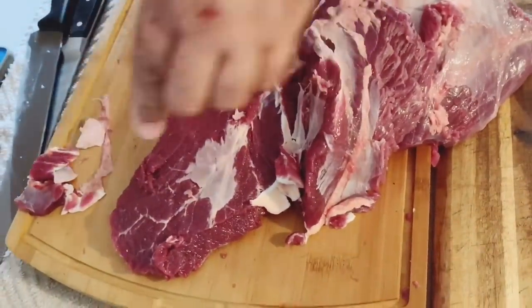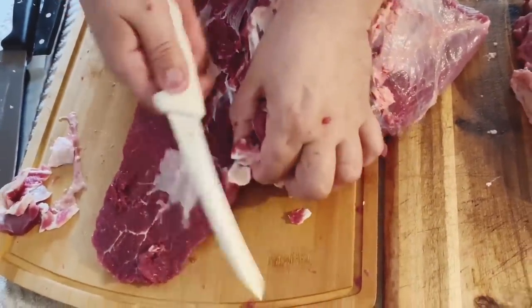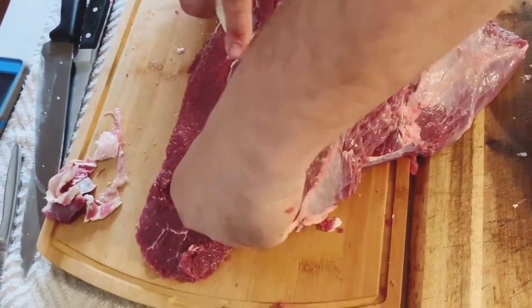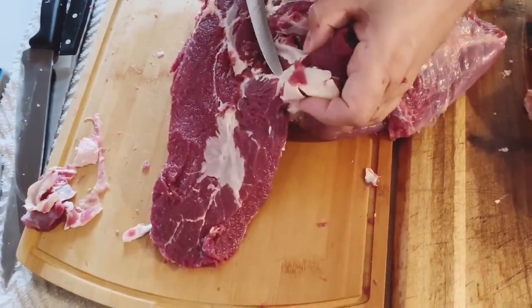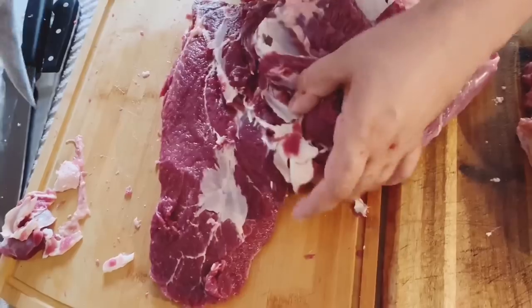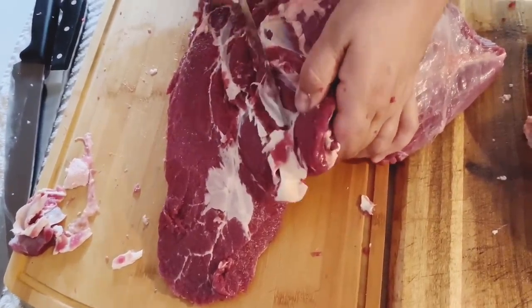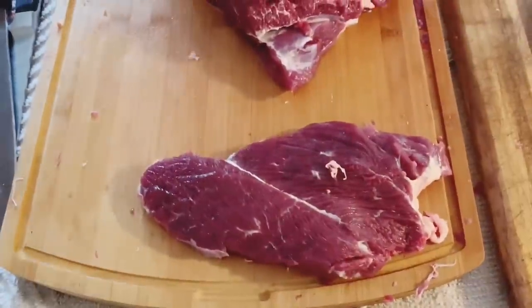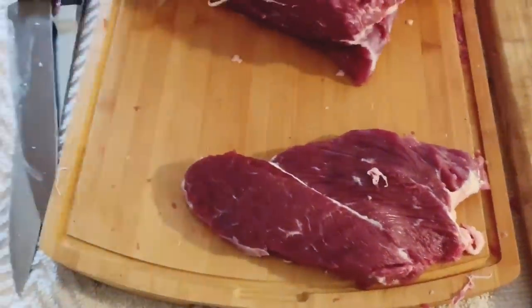So tell me what you're doing now. Just taking the connective tissues out of the meat itself — it's easier to cook and easier to store, and it'll be more tender that way. You just have to cut it with a boning knife; it's easier to use. And this one — I'm not sure what it is, but it looks like a sirloin kind of steak to me.